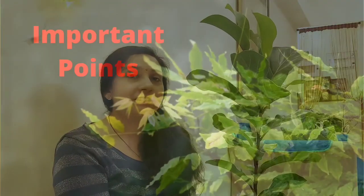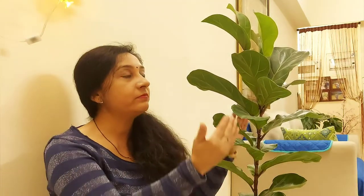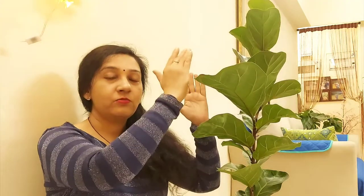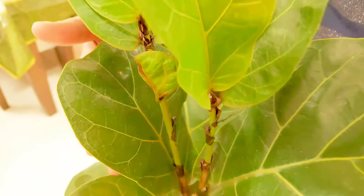Fiddle Leaf Figs grow toward the light source. The leaves and stem lean toward the light, causing the plant to tilt to one side. You should rotate the plant at regular intervals so that it grows straight in all directions.